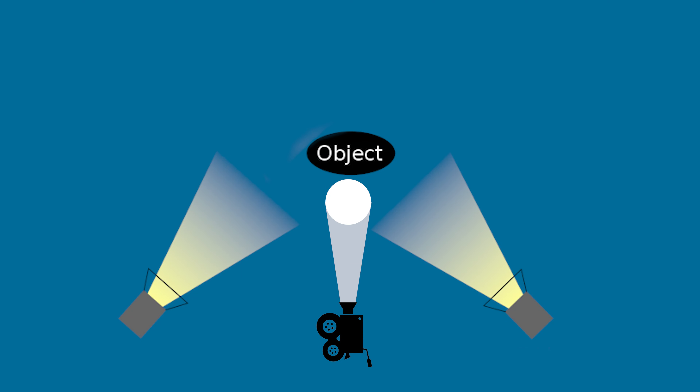Next we're going to be talking about our back or hair light, and it does essentially what the name says. It's on the subject from behind, creating a sort of halo effect around the crown of the head. A good backlight will create a rim of light behind the subject, separating them from their background and giving the shot a greater sense of depth.